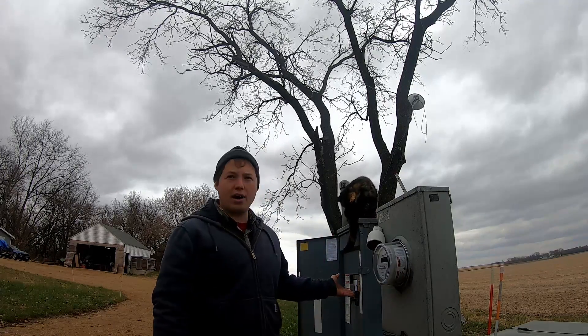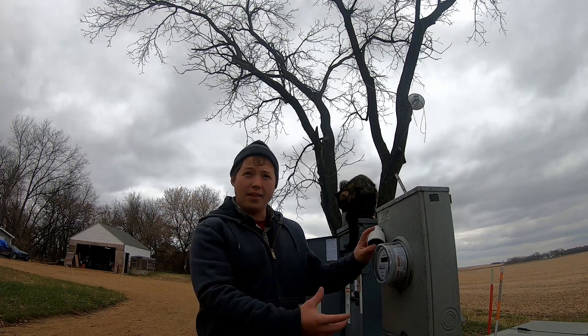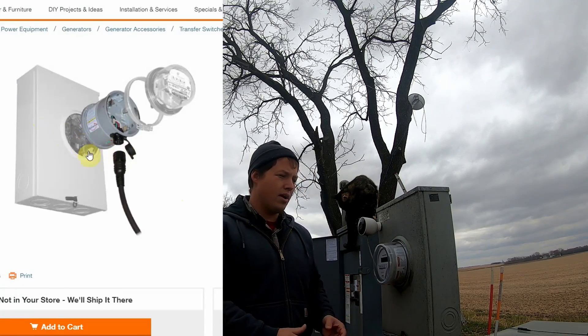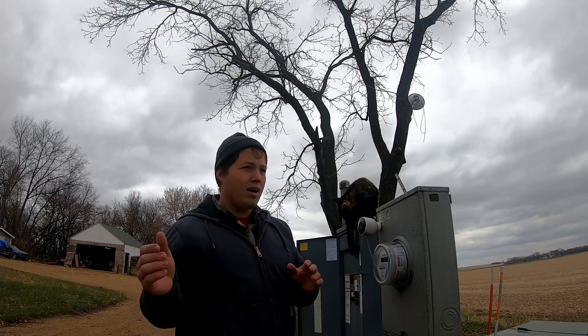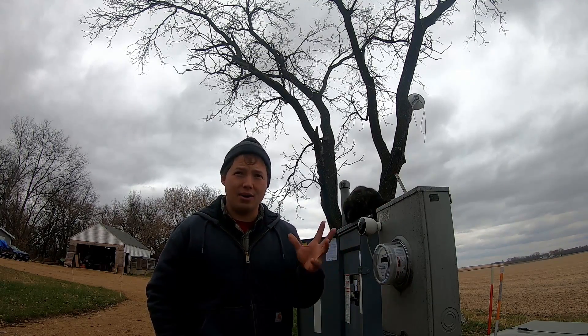As well as this breaker interlock kit and power inlet box would do. On that little connector piece that extends the meter out, there's a plug right on the bottom where you can connect your generator to and switch everything over. Then you control which circuits you use the same way as we talked about earlier, and you just turn on the circuits that are required to keep your household operating during the outage.